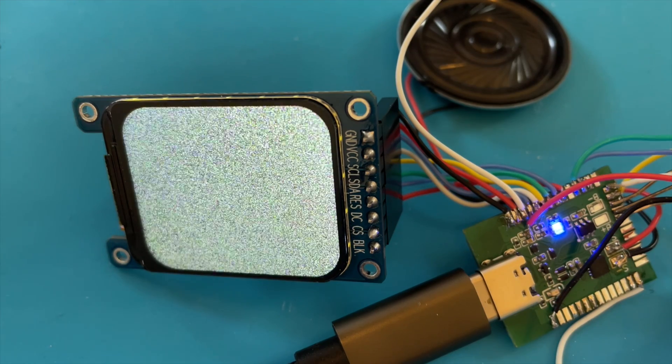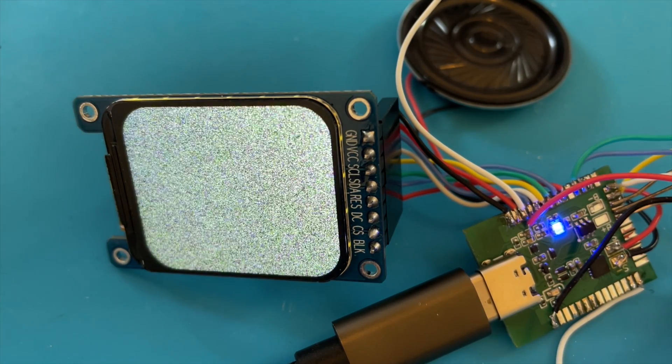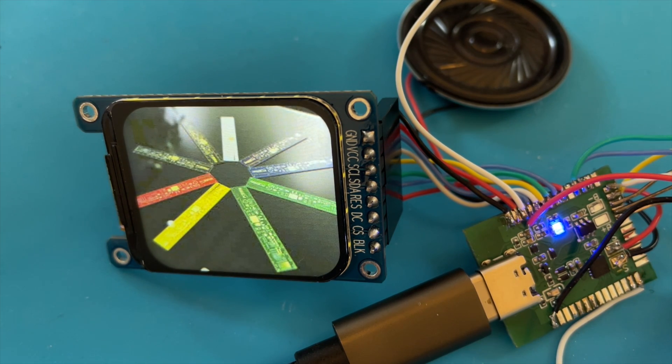We're back looking at our tiny TV project. Thanks once again to the fantastic channel Patreons and thanks once again to PCBWay for manufacturing the PCB we're using for this project and for supporting the channel. We'll be getting some new boards from them shortly.